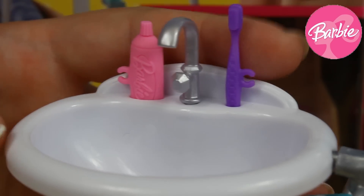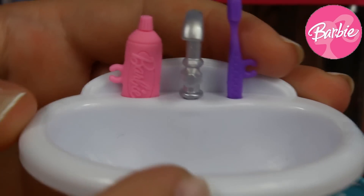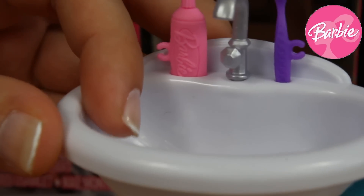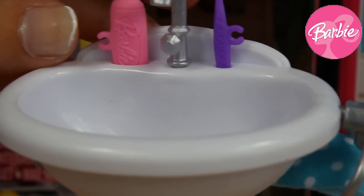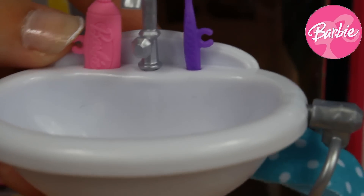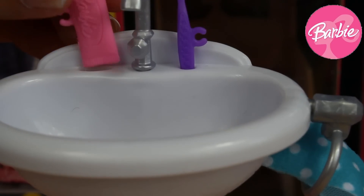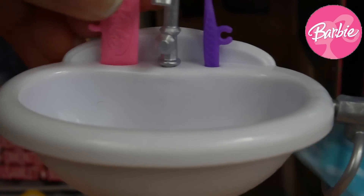Here we can see our Barbie sink that is mostly white — only the support is all pink, thanks to that it is really tall. Here inside we've also got this pink toothpaste with a Barbie logo, and we can put it back in place.